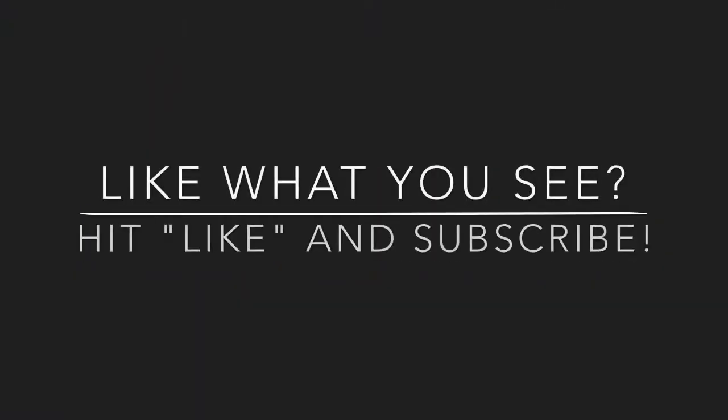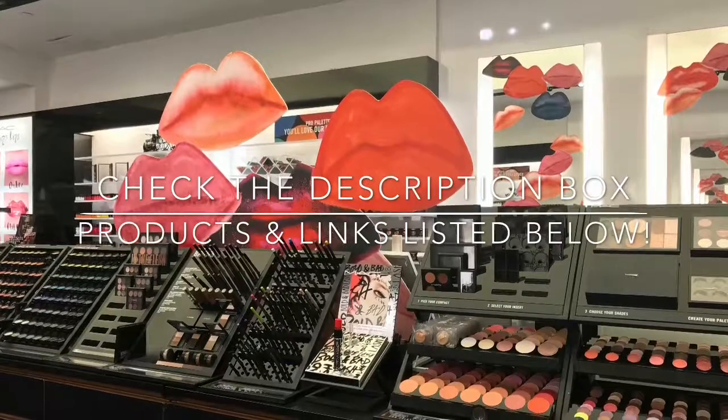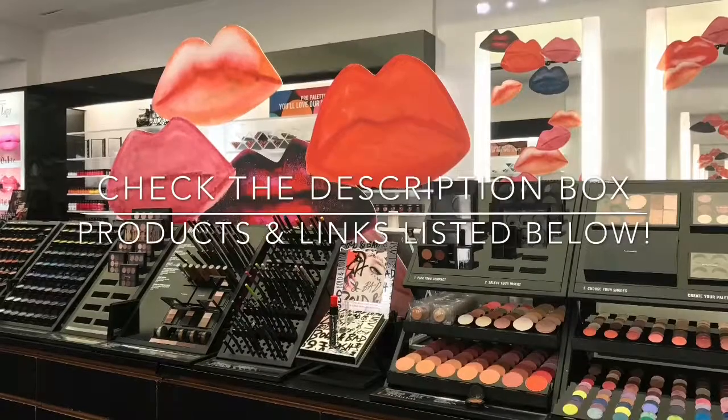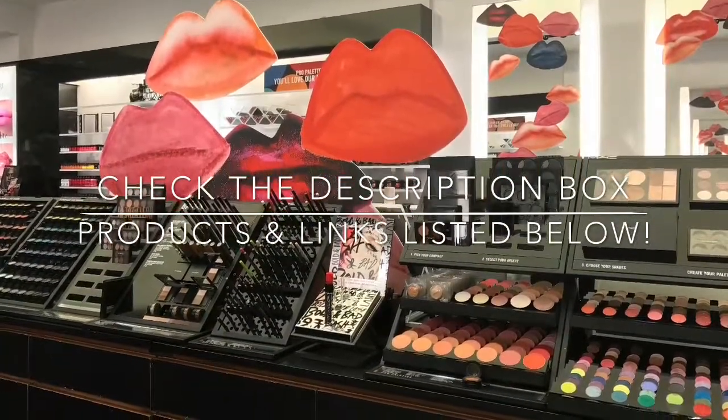Welcome to my channel. If you're new, hit the like and subscribe button. If you love what you see, tap the bell for automatic notifications on new video posts. I took the liberty to link the products I used in the tutorial and list them in the description box with links to some cheap vendors on Amazon. This is I Am Vanessa McClam, and in honor of breast cancer awareness month, I present to you: Pink and Purple Haze.